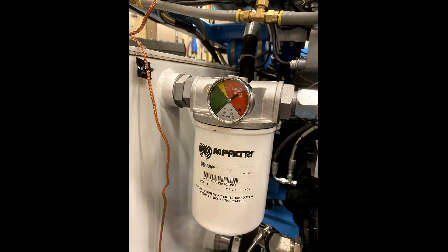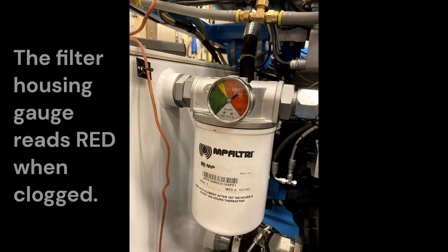The gauge on the filter housing is not to be used as a 250-hour service indicator. The gauge shows red when the filter is clogged and bypassing.